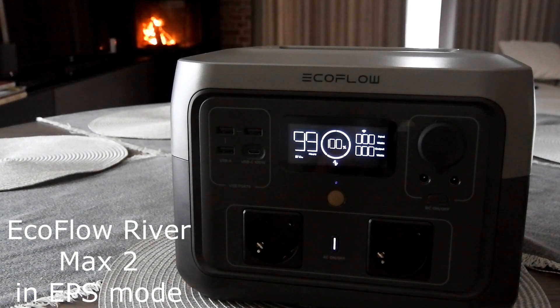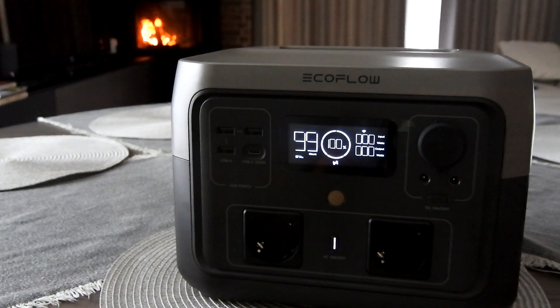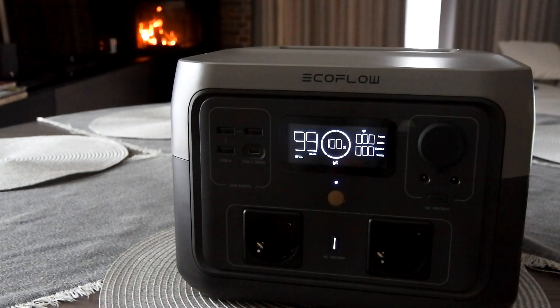I am using EcoFloor Rivermarks mostly in the emergency power supply mode to support my home heating system — the boiler and water pumps. Due to the constant blackouts, it is necessary to support my heating system for as long as possible. Let's go to the figures.